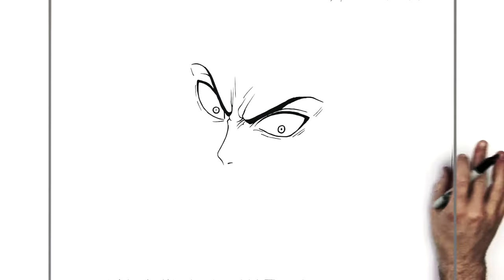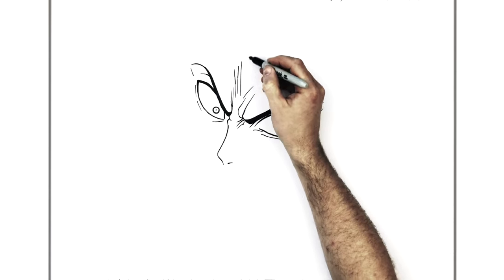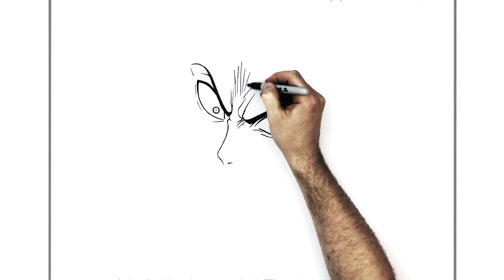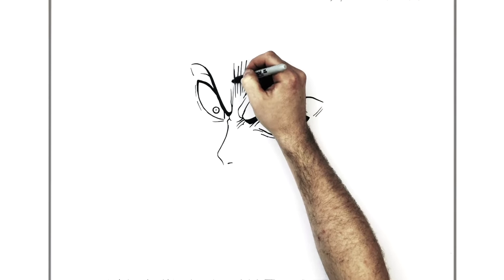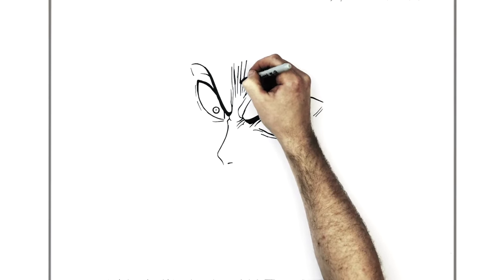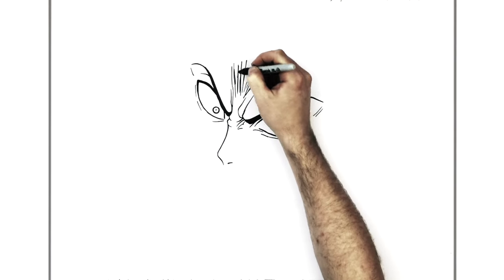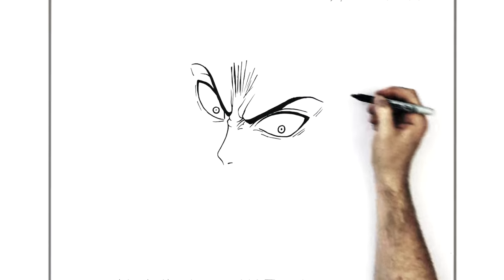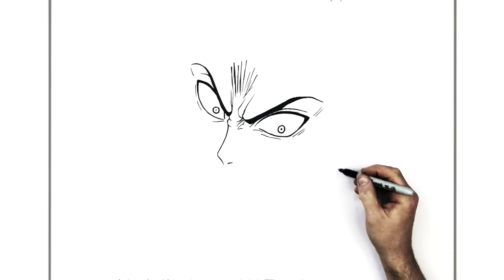You can do as much of that kind of stuff as you want - you can add extra hatching lines in the middle to give it even more drama if you want. Not essential, but optional. You can add more wrinkles on his nose - make it your own, add your own stamp on it.